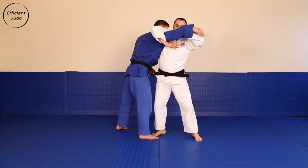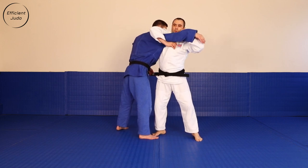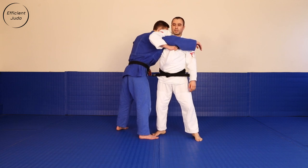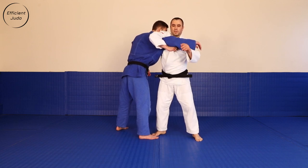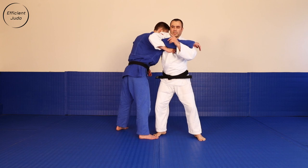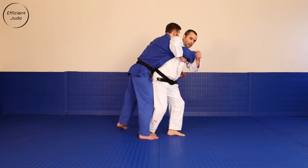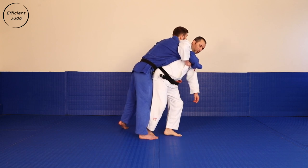Wrapping my own arm around Uke's shoulder, grabbing onto my own lapel — keep it nice and tight. The next thing that is very likely to happen is Uke is going to try to close the distance, get close to me. And that's the momentum I want.